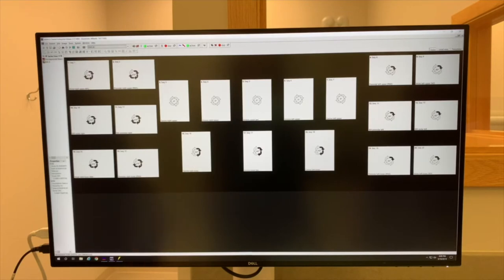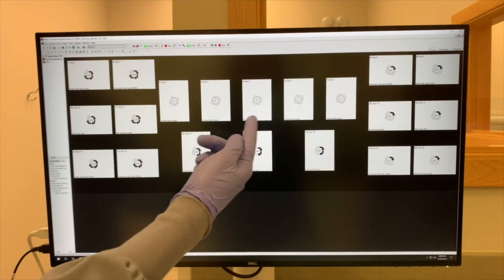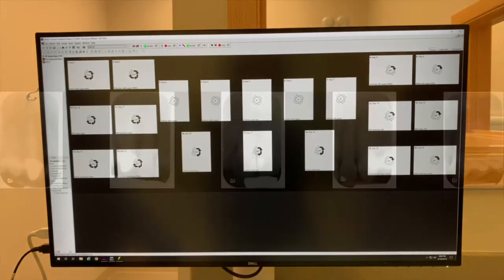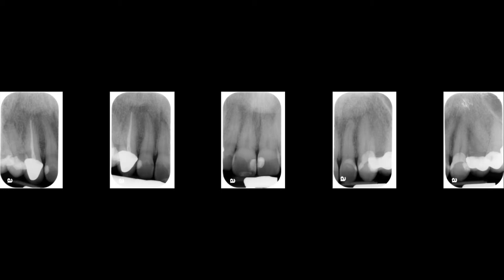In order to take five maxillary anterior periapicals for a 20-image CMS, you will expose the central incisors as shown before. The difference between the five and three periapicals is the specific exposure to the individual lateral incisors and the canines. The angulation for these exposures includes centering each individual tooth — numbers 6, 7, 10, and 11 — directly in the middle of the sensor, while ensuring the contacts are open and the sensor is parallel to the long axis of the tooth. You will want to capture the incisal edge of each incisor and the apex of the tooth with 2–3 mm of bone apical to the root.